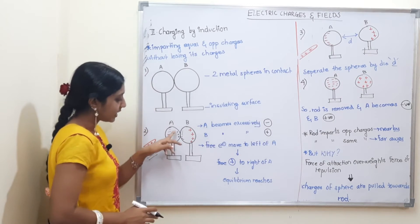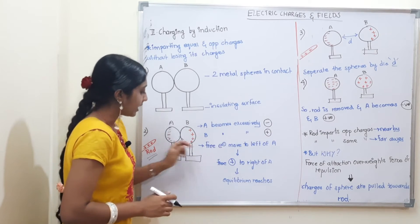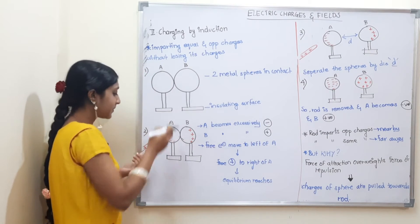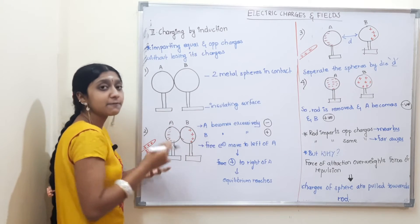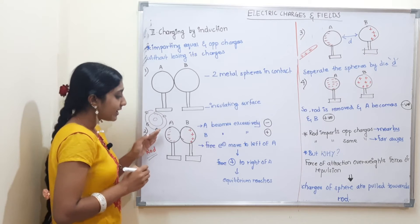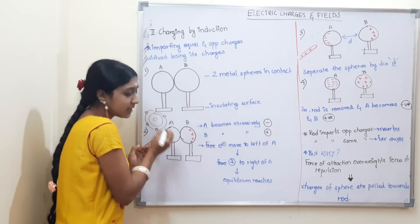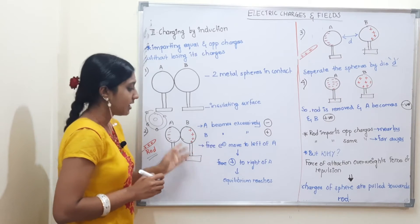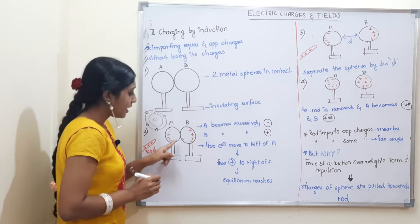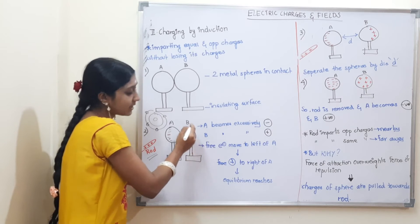A becomes excessively negative — A accumulates negative charges. B becomes excessively positive charges. Free electrons move to the left side of A. What is the charge of electrons? Negative. So free electrons move toward the rod side of A, making A negative. Positive charges accumulate to the right of B.